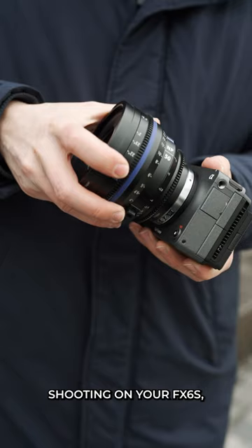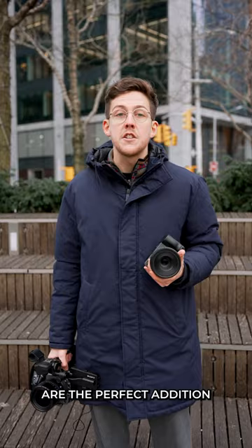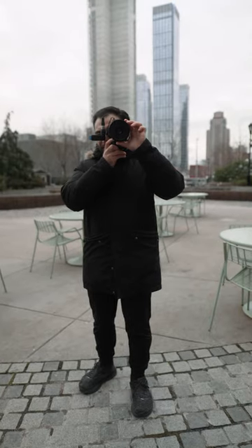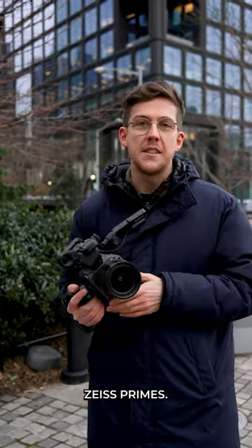For people shooting on your FX6s, your FX3s or even your A7S3s, these lenses are the perfect addition to level up your video production. We've even got Matt shooting on the 35mm Prime right now. Let me know in the comments what short film you would shoot with the Nano Zeiss Primes.